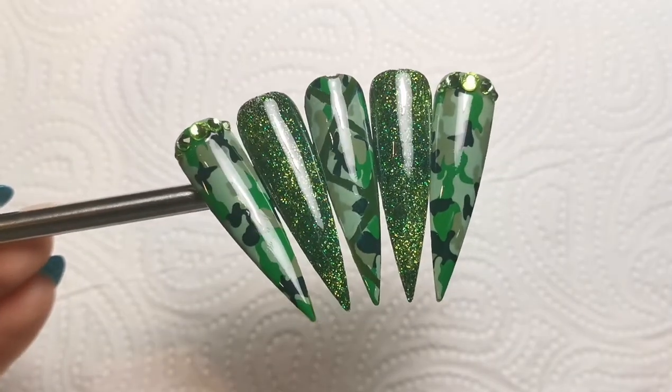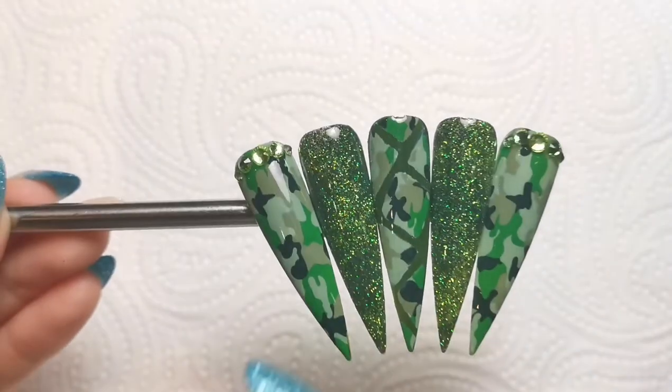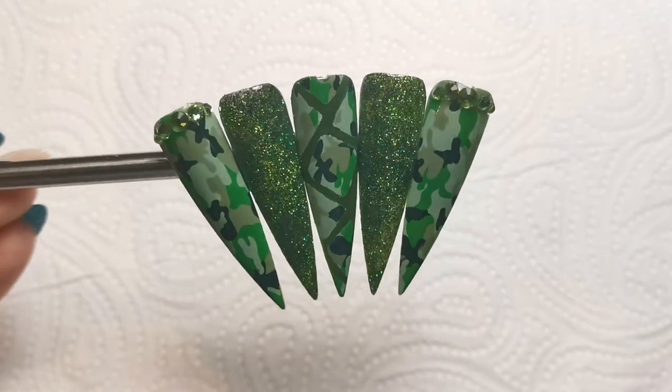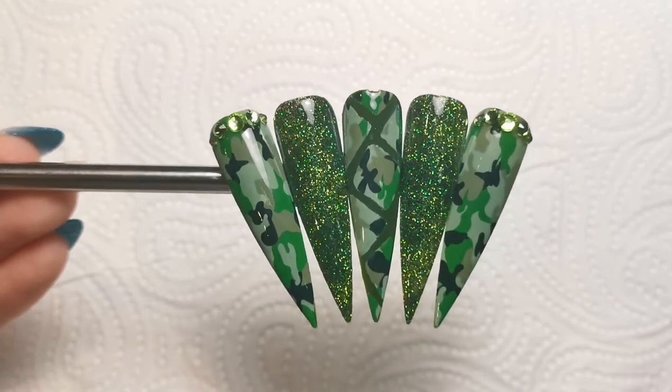This is the finished look — I hope you liked them. Super simple design. I can see my fingerprint on the end one now because I've just pushed it onto the blue tack, but anyway I hope you enjoyed it. Thank you so much for watching and I'll be back soon with another video. Bye!